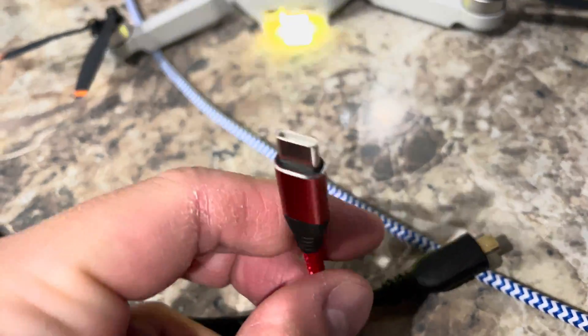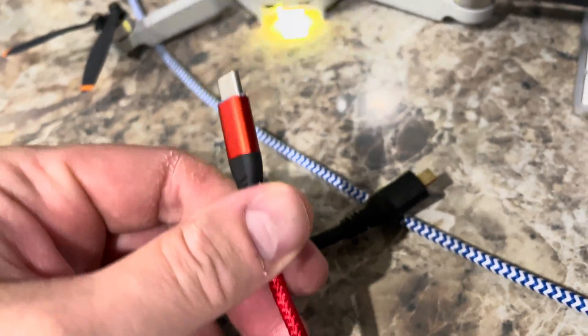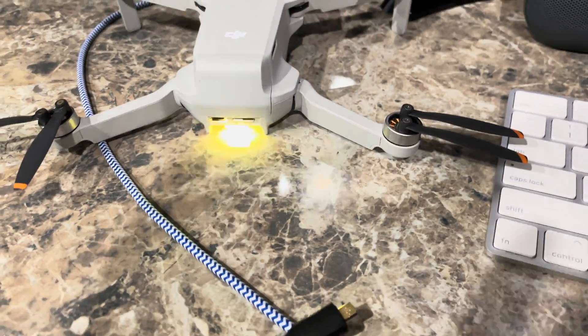Then you just take a USB-C cable. As long as it's a USB-C cable, most of them will work. This is just a generic USB-C cable that's plugged into my MacBook Pro.